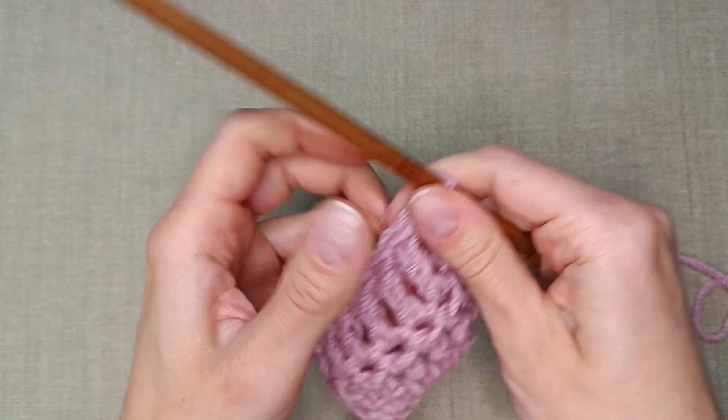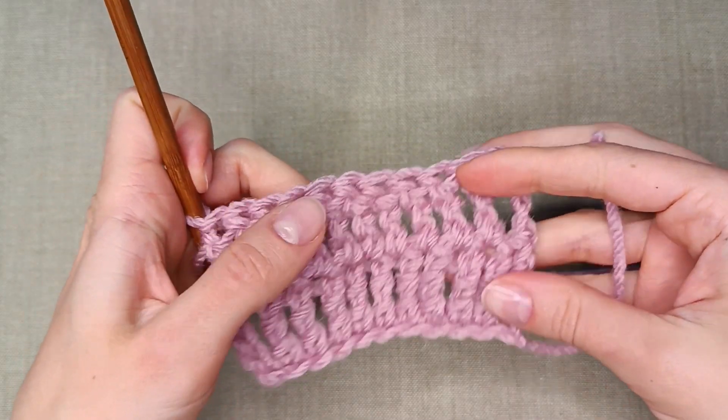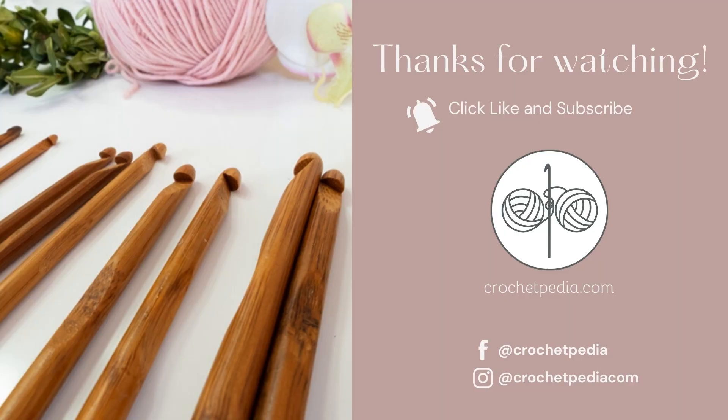That's all. Now you know how to make a treble crochet stitch. Thanks for watching. If you liked this video, please give it a thumbs up and subscribe to my channel. If you have any questions or would like to see more, please leave suggestions and feedback down below. Thanks and have a creative day.